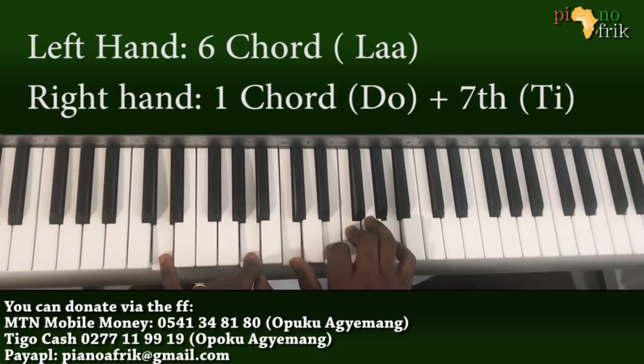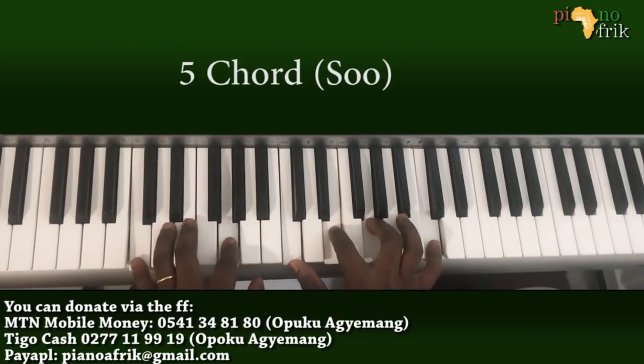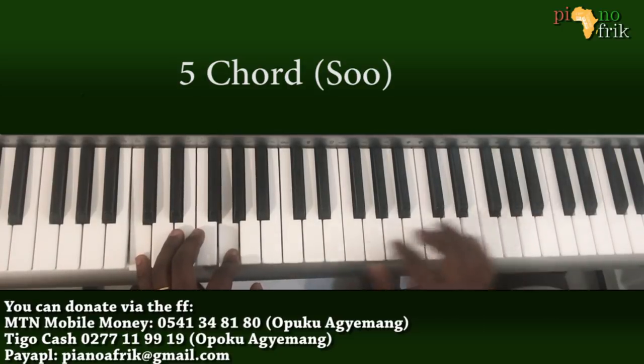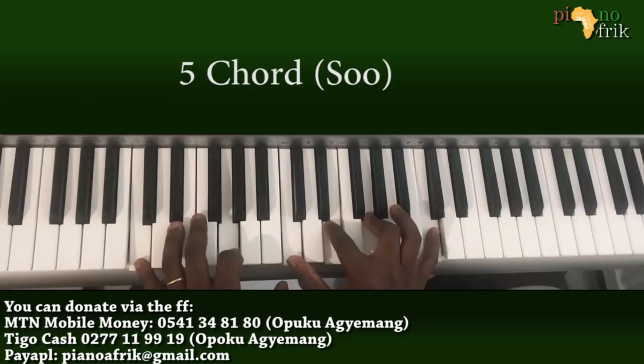And I'm playing a normal 5. This one is C and G — C, E, G. I have the C at the octave. If it's a wider stretch for you, you can play it this way.